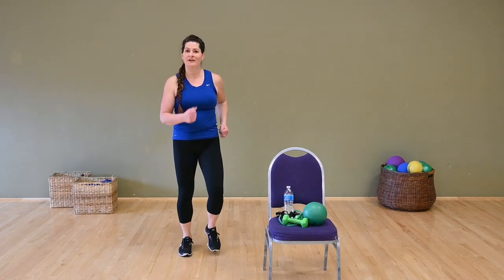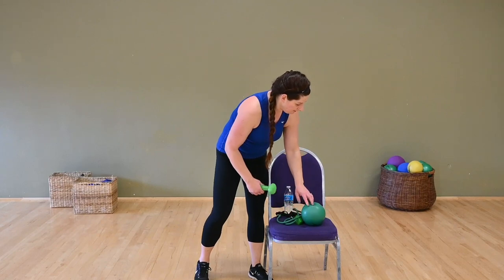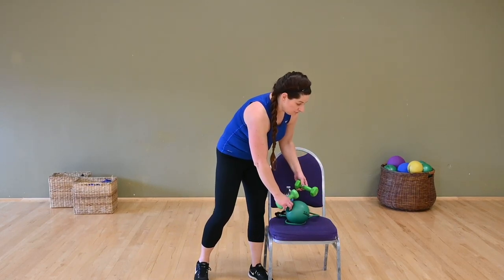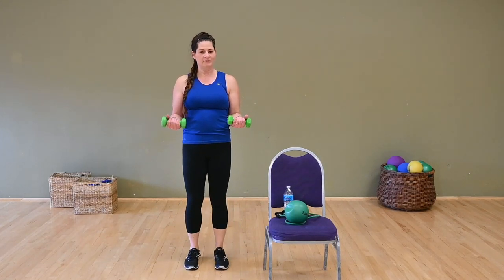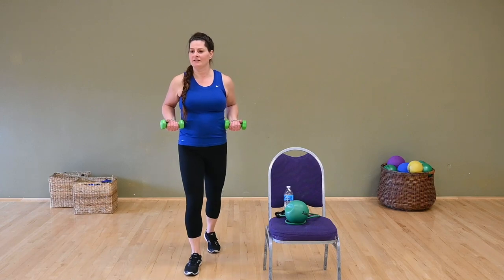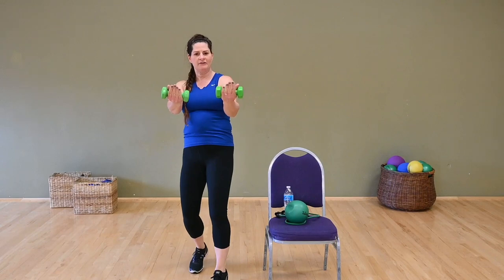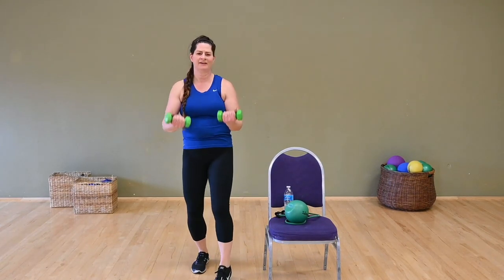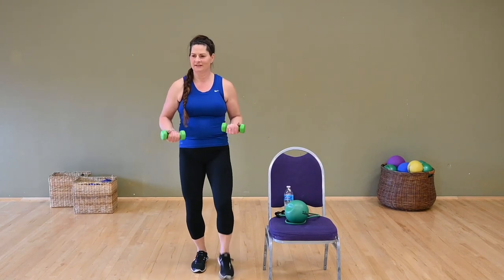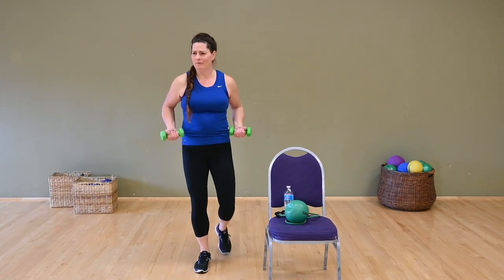Your body should be a little warm now. Are you ready to work with some tools? The first tools we're going to start with are the hand weights — you could use water bottles if you want. We've got our elbows bent, a little rock step. You've got a platter in your arms — serve it out, pull it back. Tighten up through the core, nice strong abdominals. We're working the biceps, we're working the core.